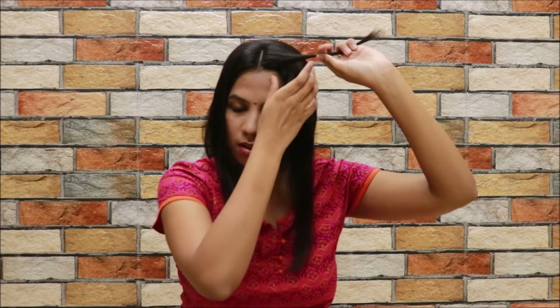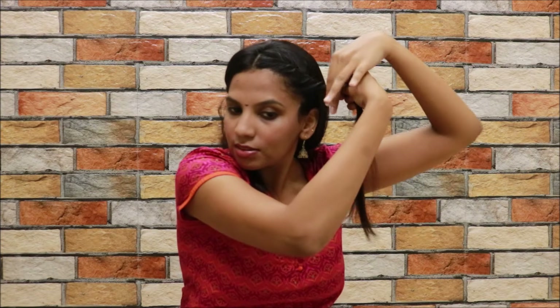Take one section and then the next section below it. All you need to do is just twist it, then add in a section from below and twist it, and just keep repeating with the rest of the hair. I'm just twisting my hair — this is like super easy.